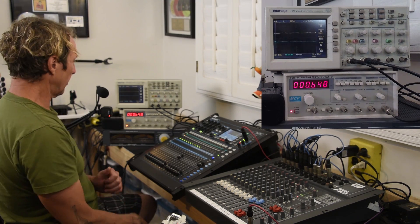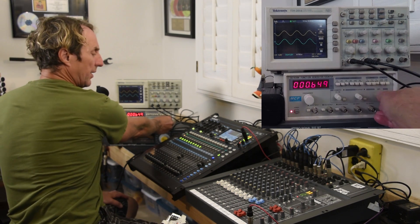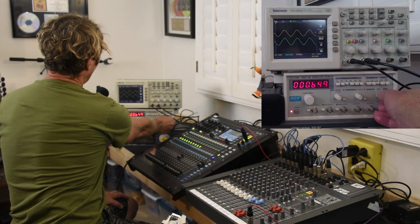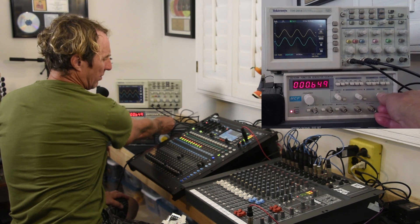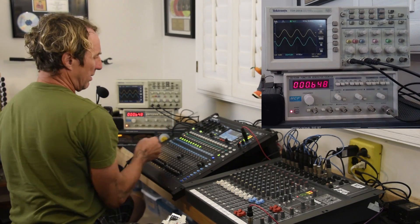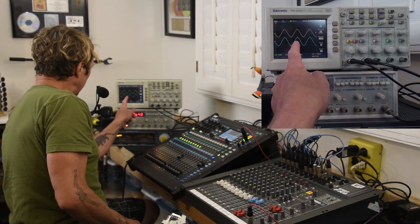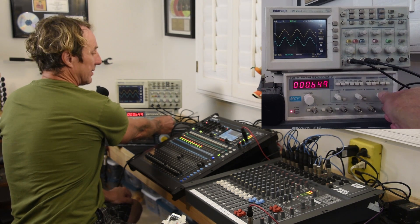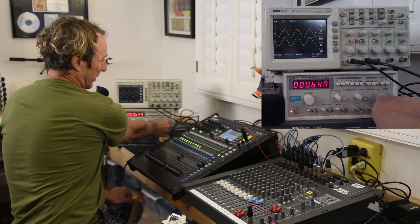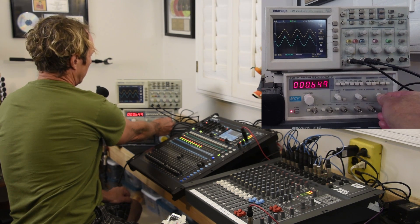That switches over to the digital console and I'll do the same thing. Here we're at plus six, plus twelve, looking good, sounding good. Look what happens right here — the peak light hasn't lit yet, but we're starting to see this little node right at the top end of the waveform. Now the peak light's lit and it's lighting up across the board, and that's a single channel PFL-ing.